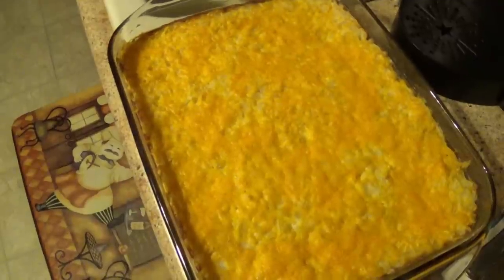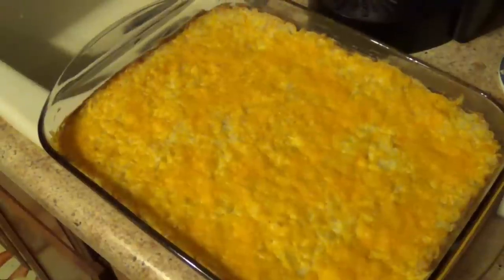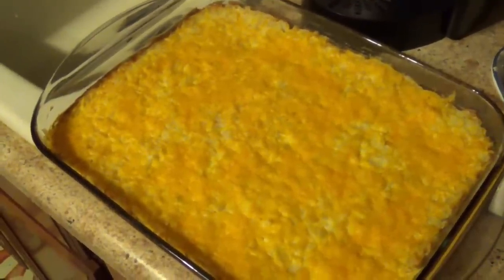So about 10 minutes before it's done, go ahead and add the rest of the bag of cheese on top. This is what your final product looks like. Thank you guys so much for watching — I hope you try it out and enjoy it. Let me know if you do; I love hearing from you guys. Thanks again!